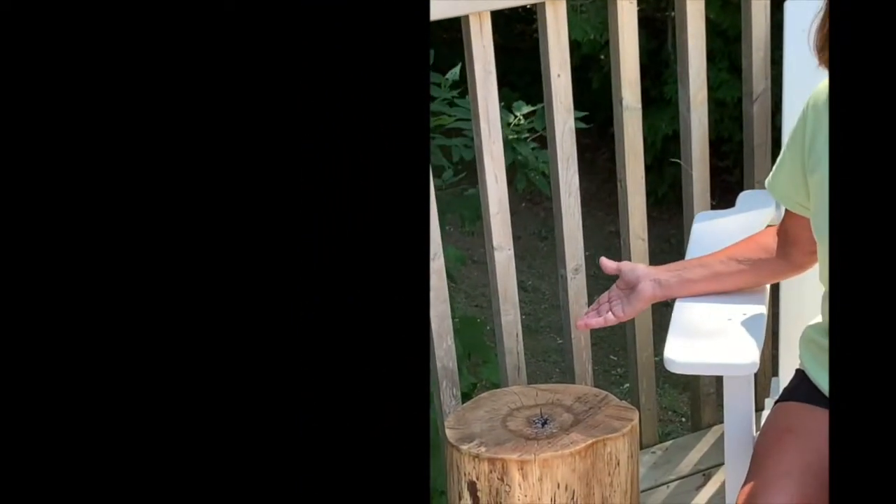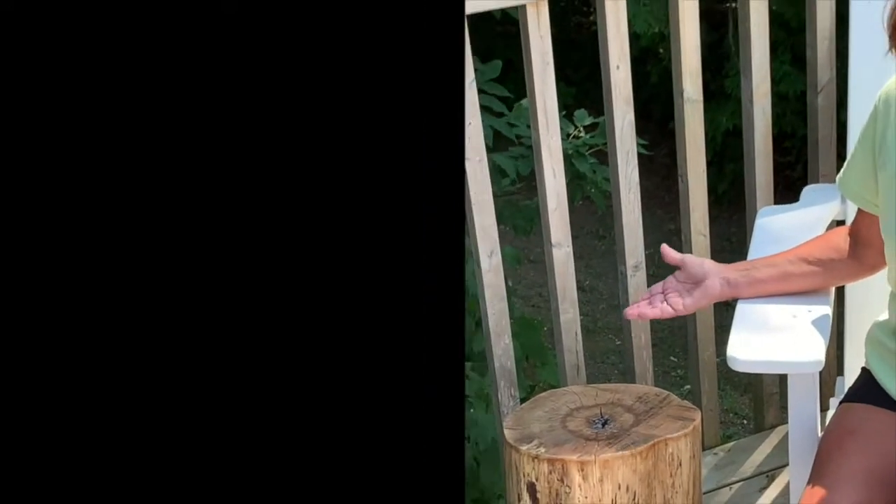Now this is our finished product. This is a one-afternoon project — I worked maybe three or four hours from start to finish. That doesn't count the time going through the forest looking for the wood, but once I had my wood, three to four hours and I have this lovely table sitting beside my Adirondack chair.